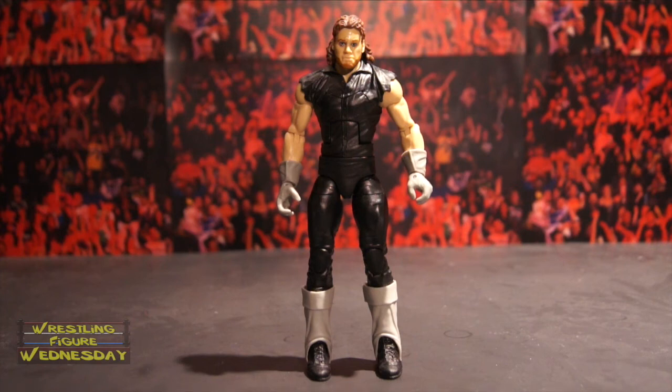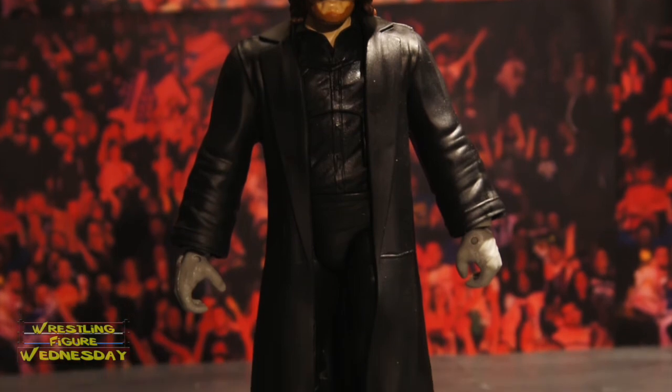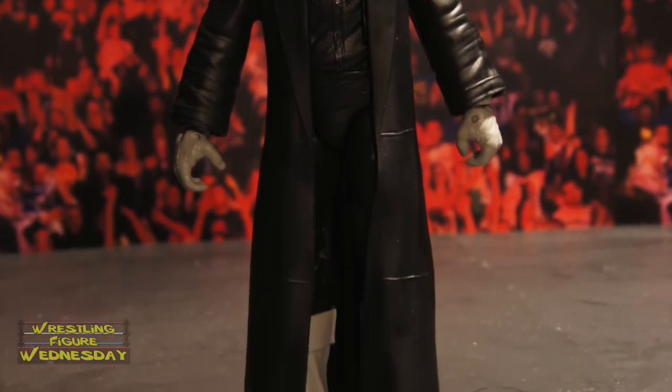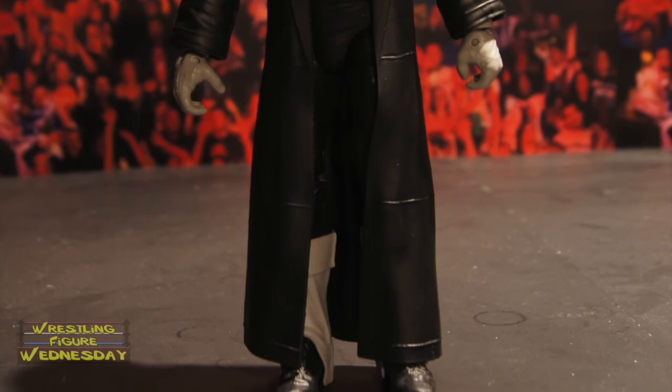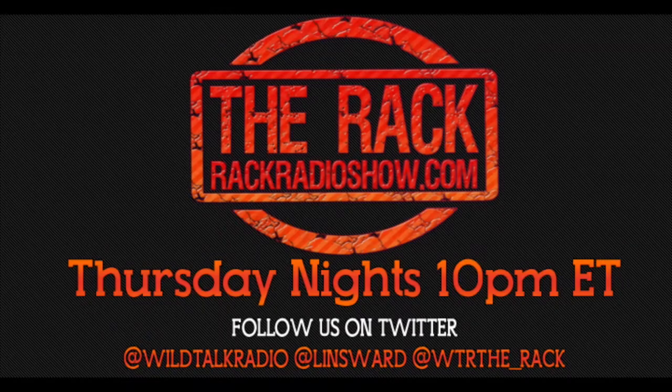Thanks for watching. Be sure to like Wrestling Figure Wednesday on Facebook to suggest future reviews you'd like to see me do, and I'll see you next week. For all your wrestling figure needs, check out ringsidecollectibles.com. If you like wrestling, tune into The Rack Thursday nights at 10pm Eastern on wildtalkradio.com.